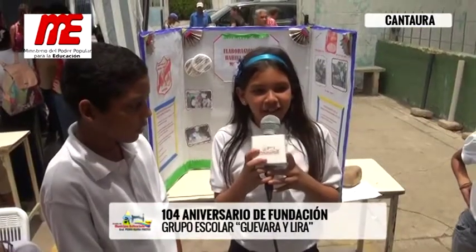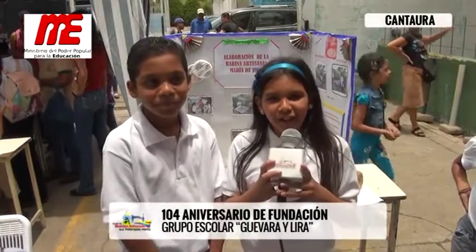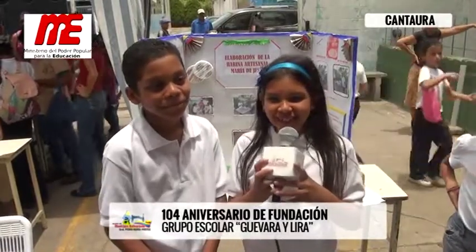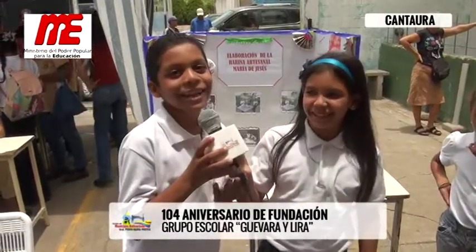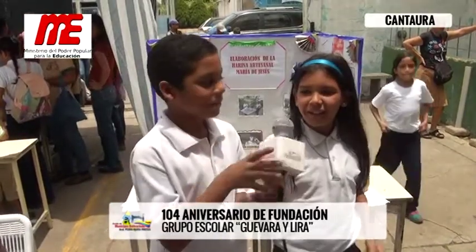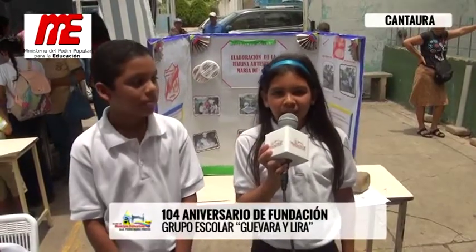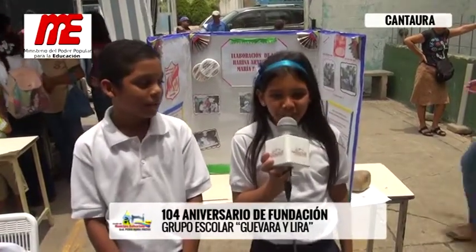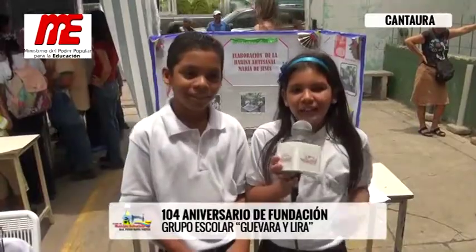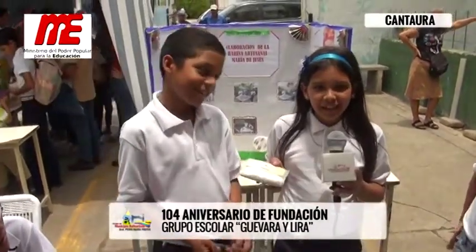Good morning, my name is María Alejandra Rojas Jiménez with my friend José Jesús Pérez Bravo, and today we come to talk about the Harina Artesanal. La Harina Artesanal se hace con maíz y lo sacochamos por 20 minutos, y luego se mete al horno hasta que quede tostadito. Lo pasamos 4 veces por el molino hasta que quede este resultado de la Harina Artesanal.